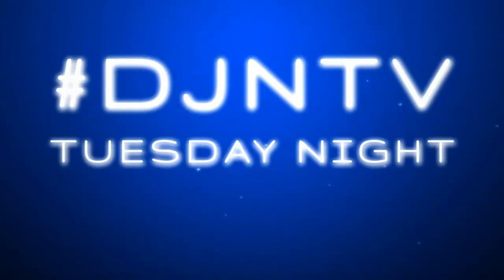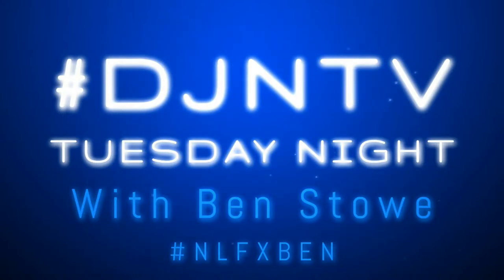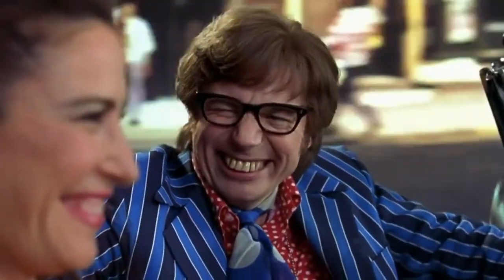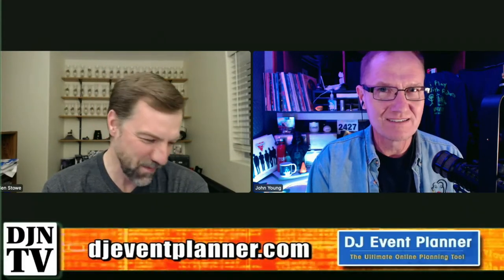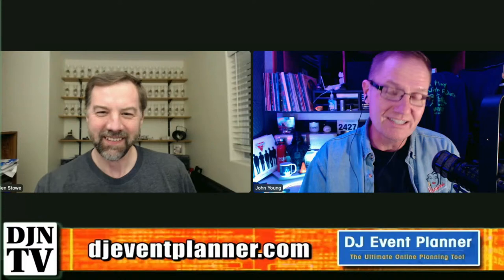Welcome to DJNTV and Tuesday Night with Ben Stowe, now introducing the one and only Ben Stowe. Hey, it's Tuesday night once again — we're doing multiple Tuesdays in a row. I don't know if you can handle that. Can you handle it, Ben? Yeah, I can handle it.